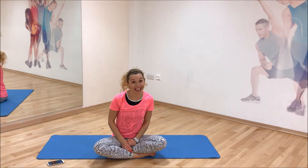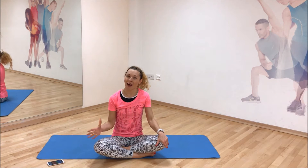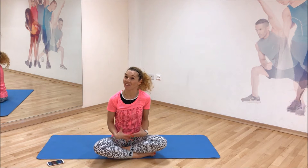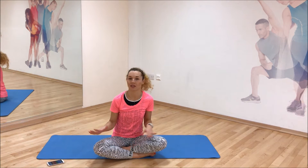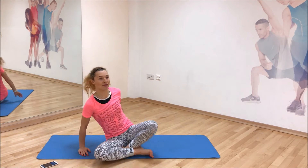Hi everyone, it is day 27 — congratulations, we are almost there! Today we have an extreme abs routine, so it's gonna be hard — abs and only abs. Are you ready? 40 seconds on, 20 seconds rest, seven moves. So simple. The first one we're gonna start with is scissors. Get ready, my timer is on.